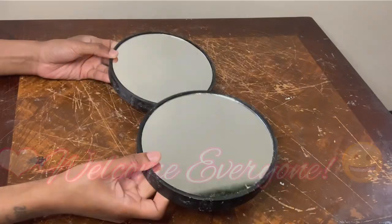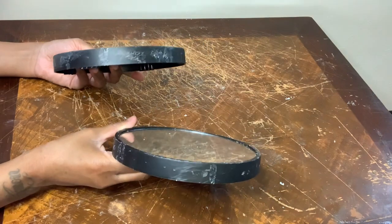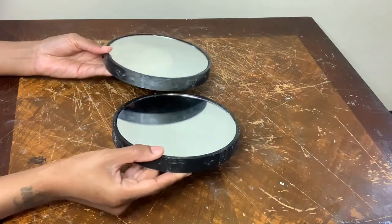Welcome or welcome back to my channel. In today's video I'll be using these mirrors that I already used in a previous project.